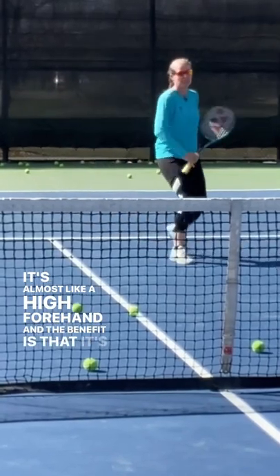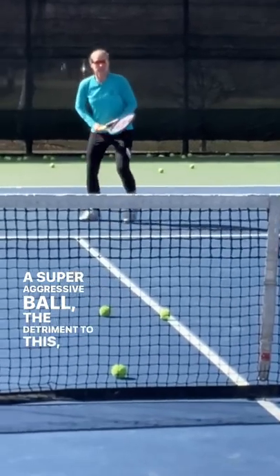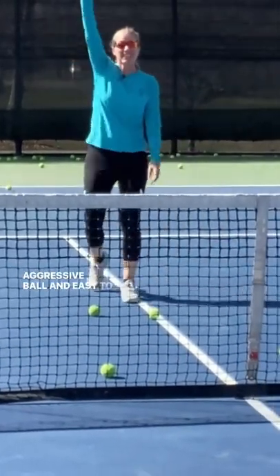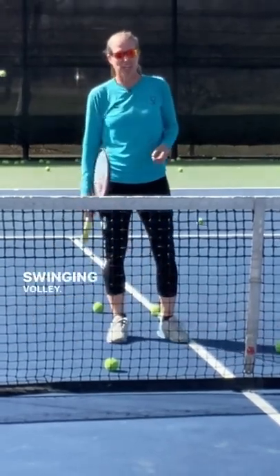The benefit is that it's a super aggressive ball. The detriment to it is, it's a super aggressive ball and easy to miss. So make sure you give yourself a big target when you hit the swing volley.